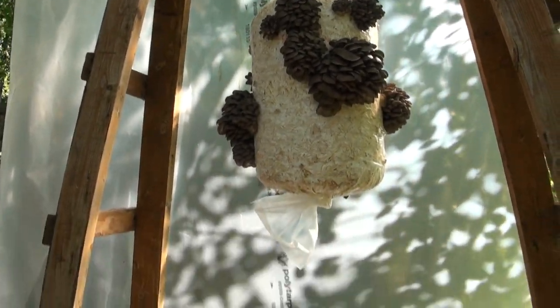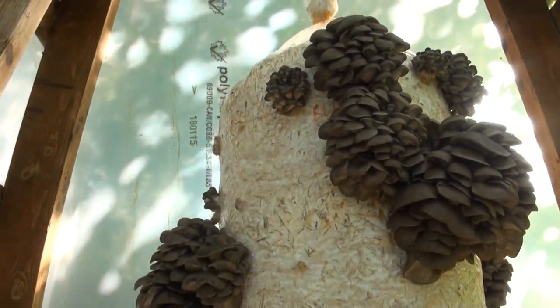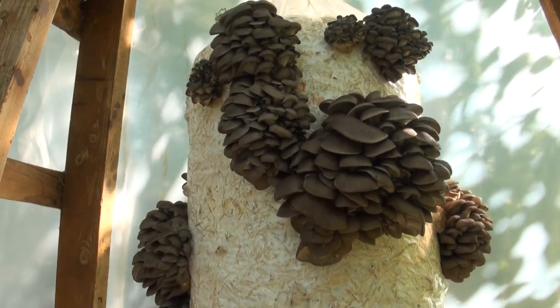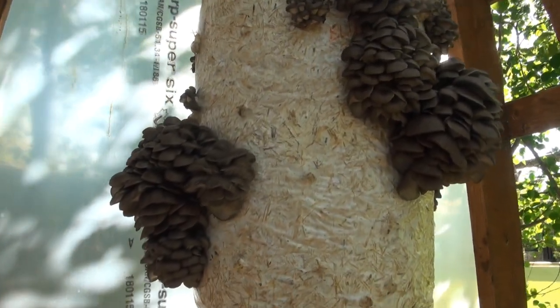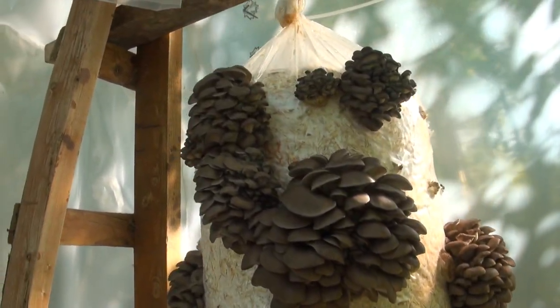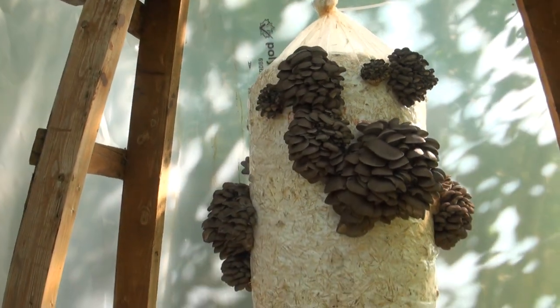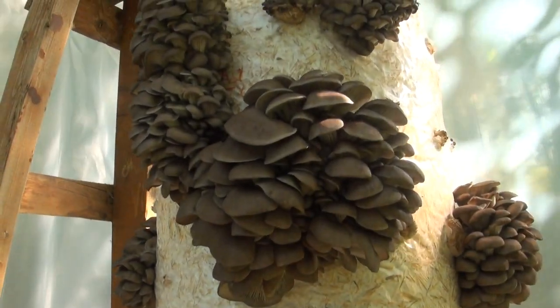I've got my two logs hanging now. As you can see this one's about a week ahead and there are just a ton of fruits on it. The cold water pasteurization is a pretty effective way to grow mushrooms and it definitely didn't have a negative effect on the yield — in fact I think it's probably even had a positive effect on the yield for these straw logs. You can see that the straw is supporting some really huge oyster clusters. Now I'm just going to wait a few more days until these mushrooms grow a little bit more and are ready for harvest. Thanks for watching — I'm Tony from FreshCatMushrooms.com and we'll see you next time.